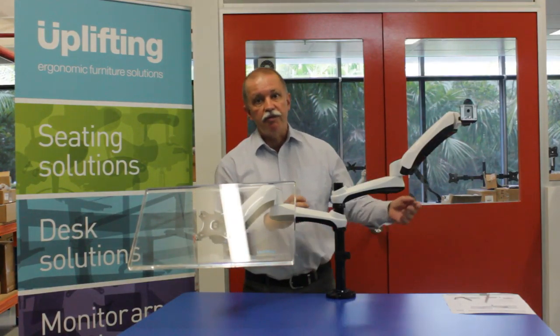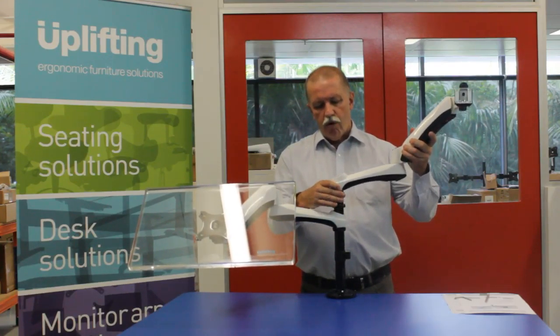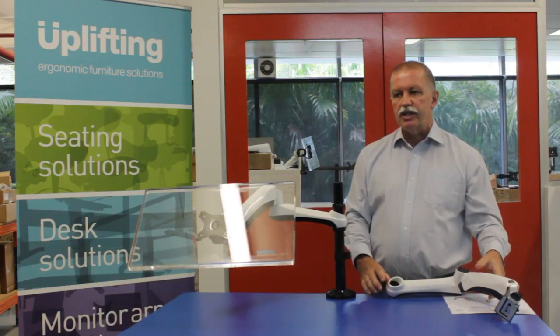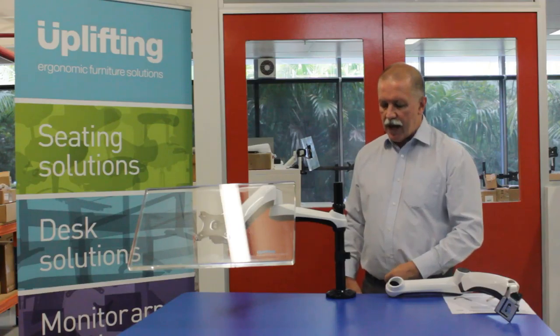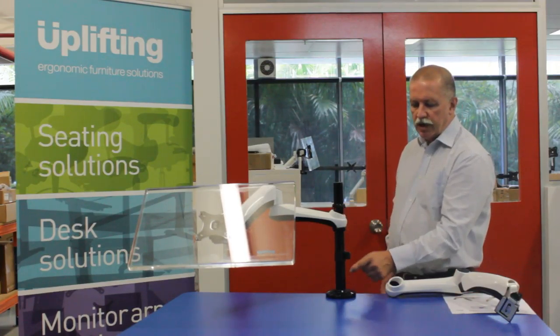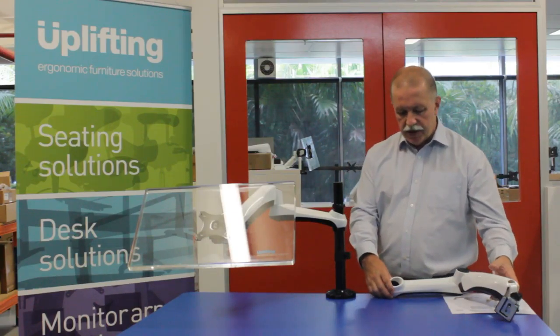The Actiflex is a modular arm and can be configured either in a double configuration like this or quite easily changed to a single configuration. You can start off with a single arm and add to make it a double arm. It also features security rings to initially set the desired height of the monitors.